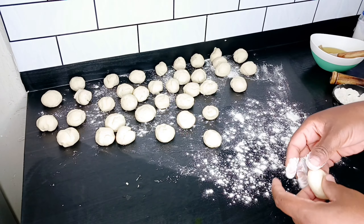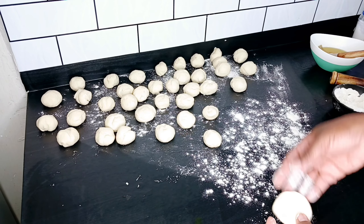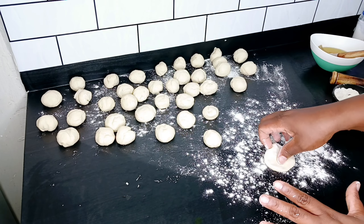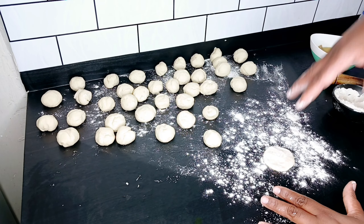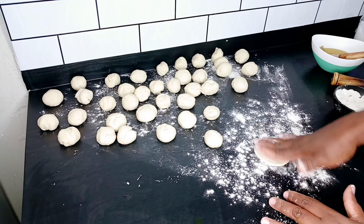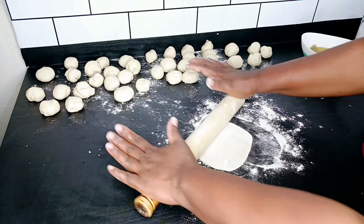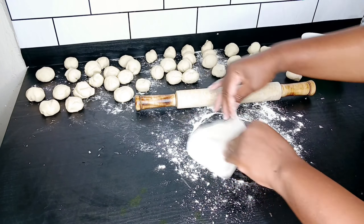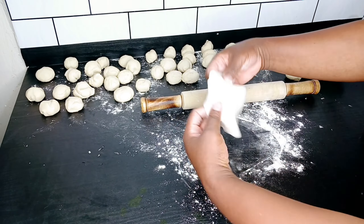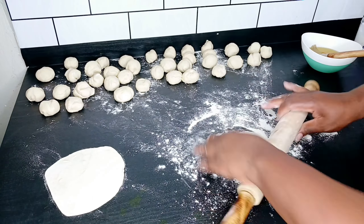I'm going to sprinkle some flour and we are going to start making the pockets. This is the third stage — the first was mixing, the second was the balls, and now we spread them out, apply some oil, sprinkle some flour, and keep layering. I make them into smaller balls so it's easier to spread out smaller sheets. I'll do the second one and apply oil.